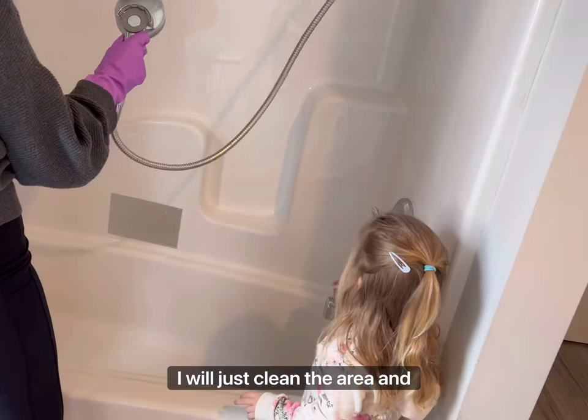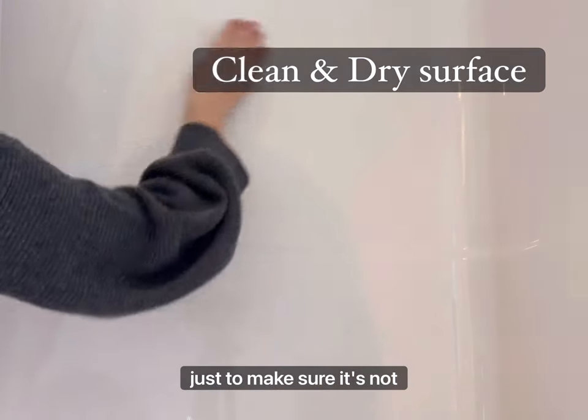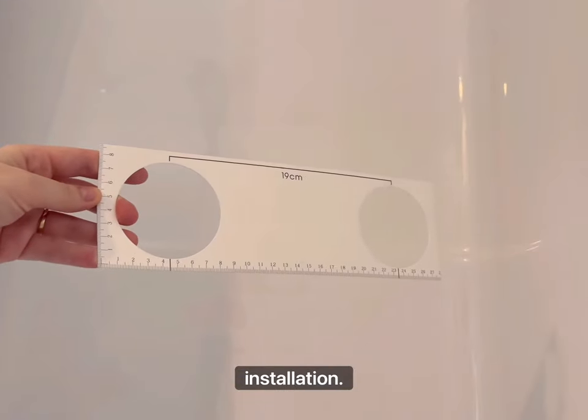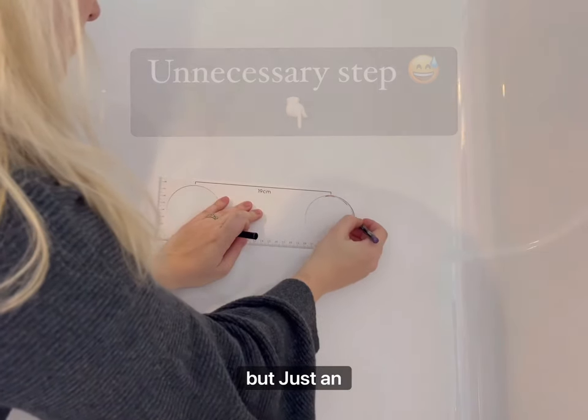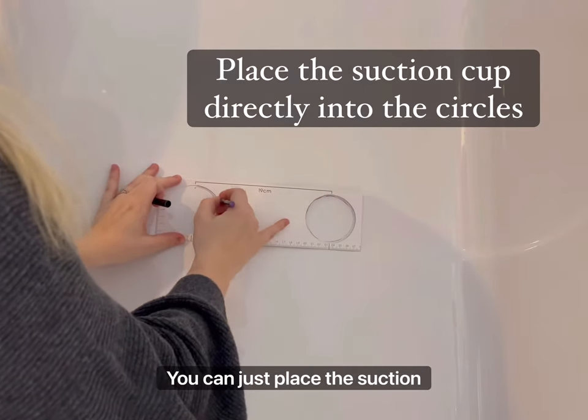So let's start — I will just clean the area and let it dry. I'll also wipe it down just to make sure it's not wet. Then I'll be using these paper tools for easier installation. I marked it with my eyeliner, but just an FYI, this is not the way to do it — you can just place the suction cups right into the circle of the paper tool.